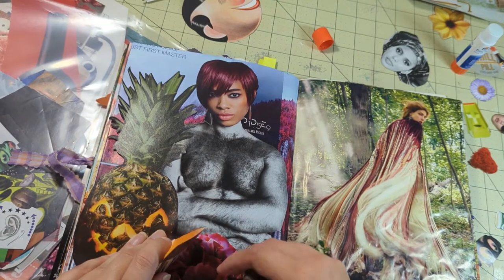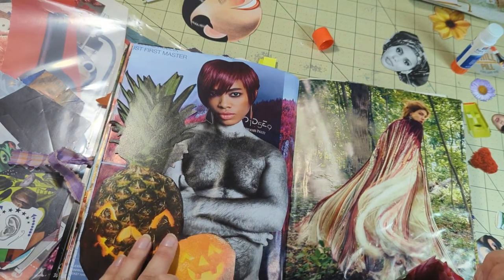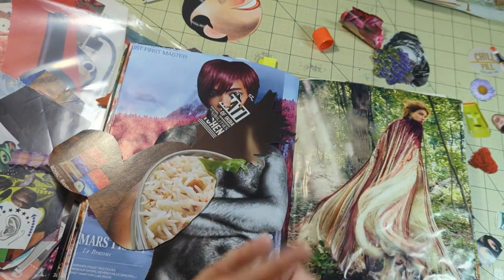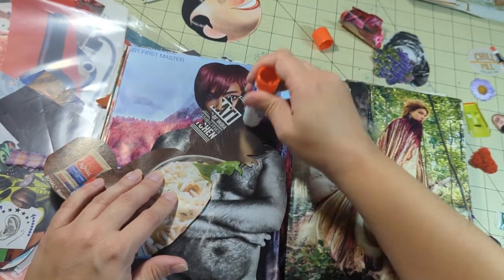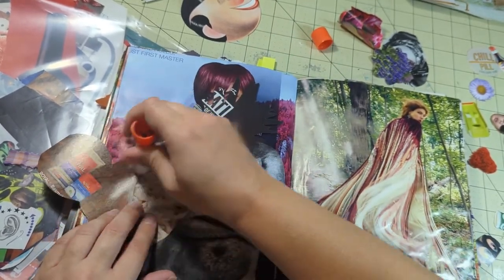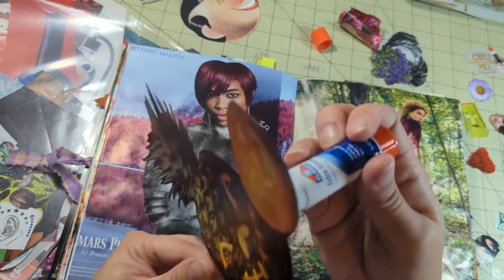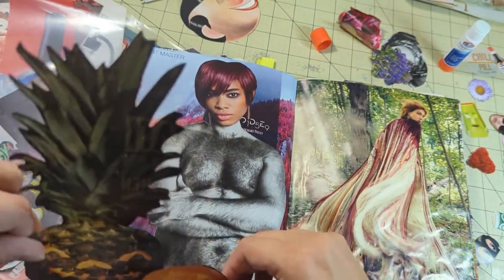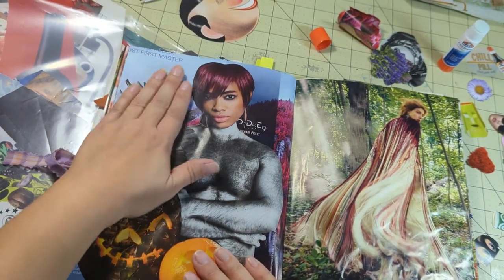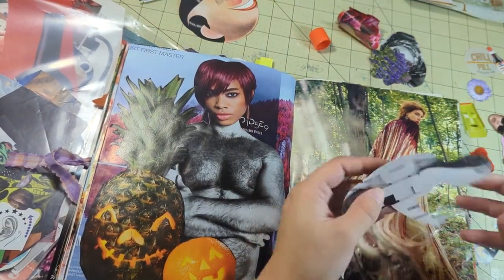I wanted to cover up the text over there, so I decided to give the guy some friends instead of the flower. And now he has an orange jack-o'-lantern as his undergarments. It's been a few days since I made this video — can you believe I already forgot all the things I've done in this video? But I've been looking for a place to use these fruit o'lanterns. I've had them for probably four years kicking around in my Halloween stuff, so it is nice to find them a very appropriate home for their weirdness — and to that man's weirdness.